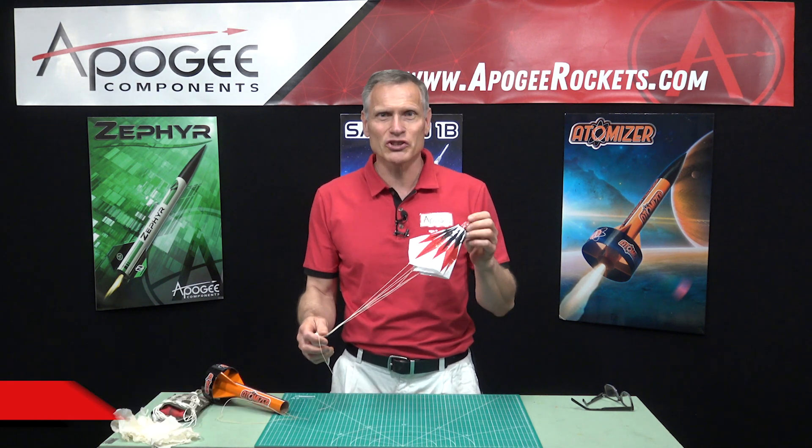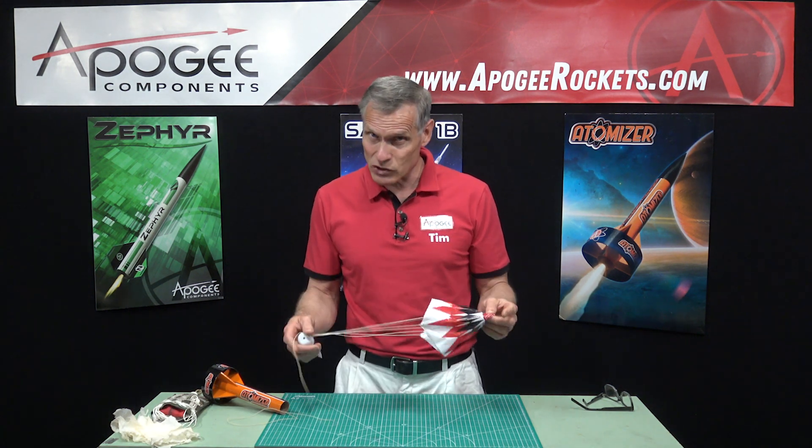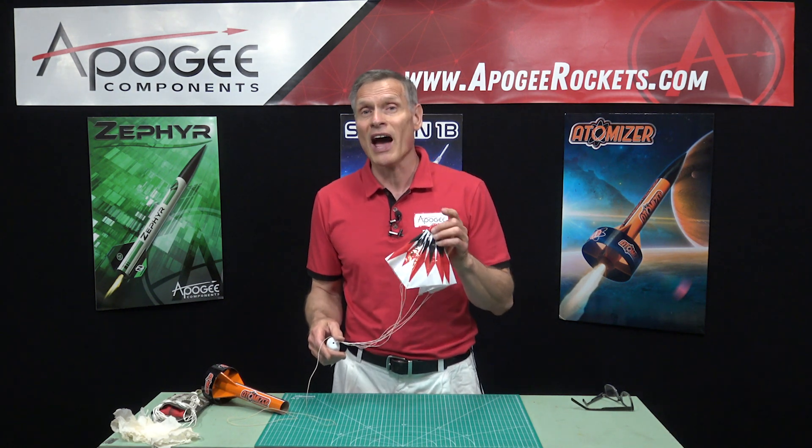Hi, I'm Tim Van Milligan from Apogee Components. Today I'm going to show you a couple of different ways to fold a parachute. The reason is that there is no best way — the way you fold your parachute depends on how fast you want it to open.